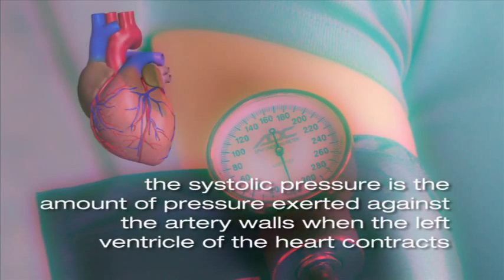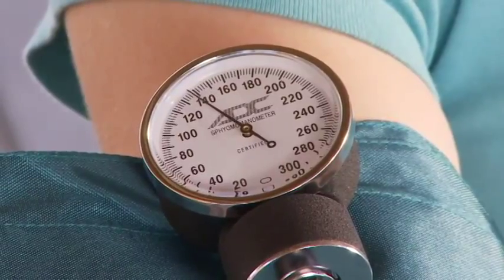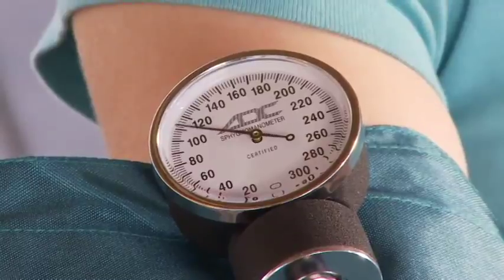The systolic pressure is the amount of pressure exerted against the artery walls when the left ventricle of the heart contracts, distributing blood throughout the body. You will record the systolic pressure when you first hear a sound through the stethoscope as you release the pressure on the blood pressure cuff.